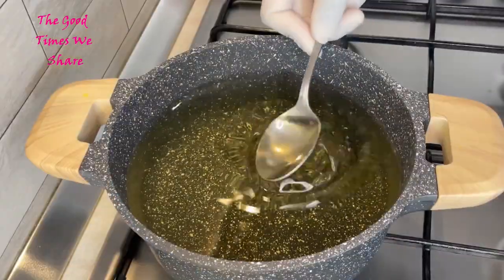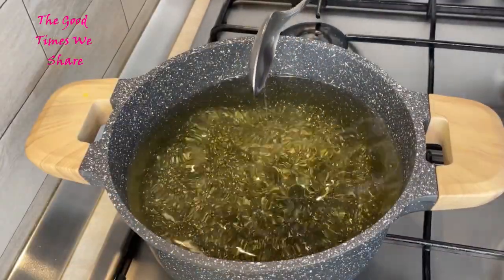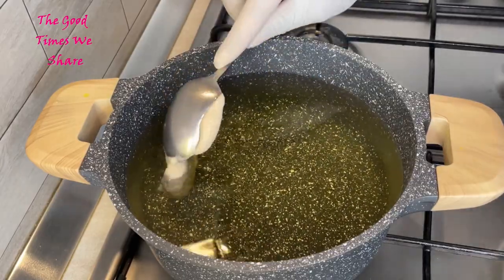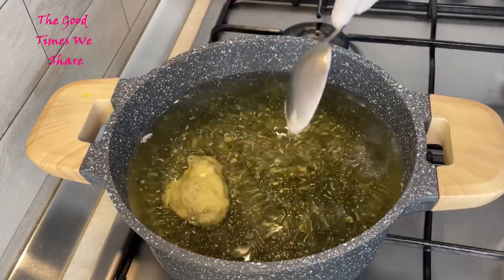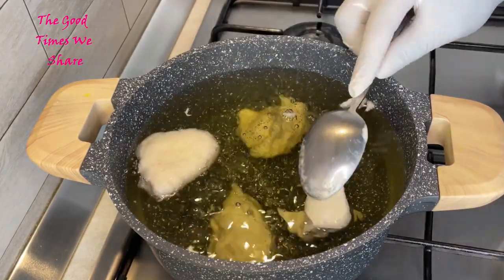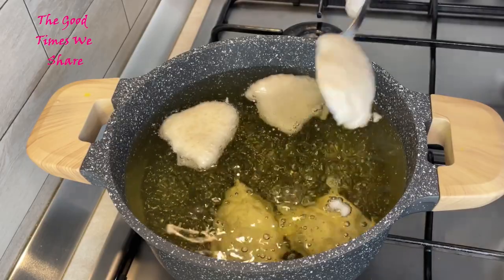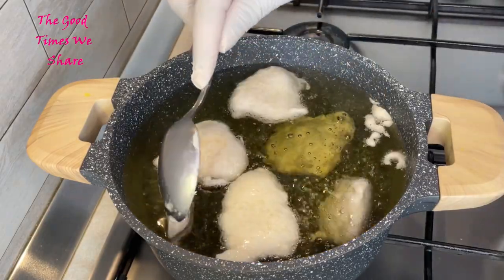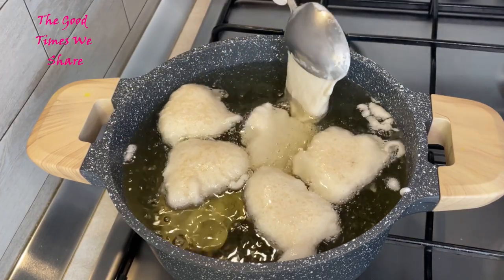We now have a nice big pot with a lot of oil for frying our fritters. I'm not so good at shaping them perfectly, so I just use a spoon to scoop them and hopefully they give me a good size and a good shape — I embrace whatever they give me.